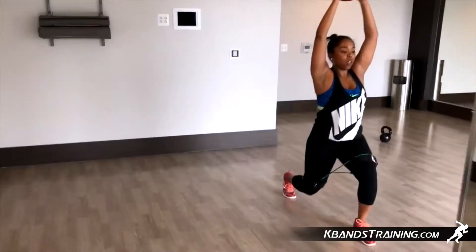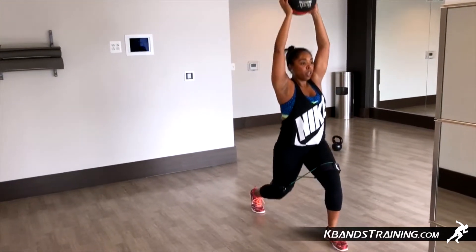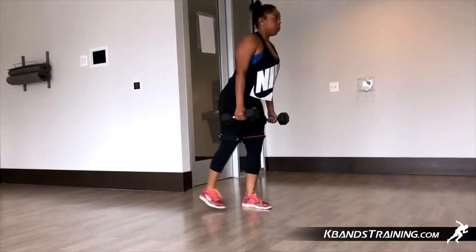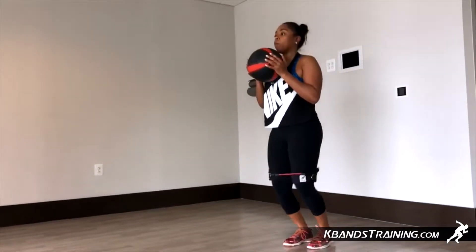After we finish each of the exercises, you're going to take about 60 to 90 seconds break, catch your breath a little bit, and then we're going to roll it again. The more advanced you are, complete four to six sets. If you're just getting into this type of training, just complete one or two and then move on to some arm exercises.